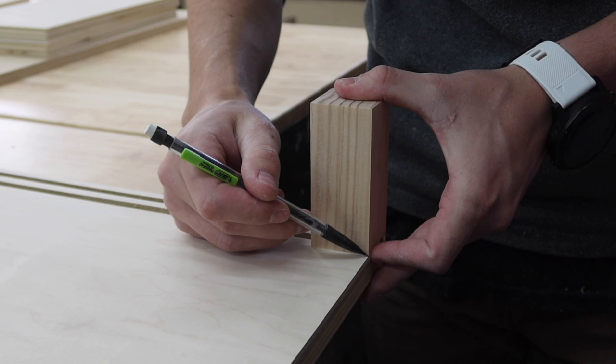The legs are going to run down the length of the entire cabinet, so we need to make notches out of the four corners of the bottom piece to accommodate for those legs.